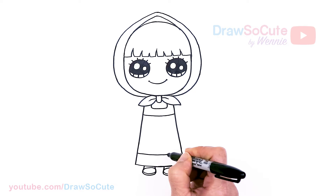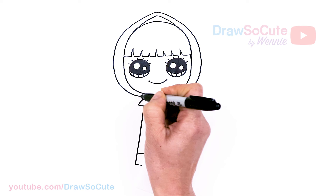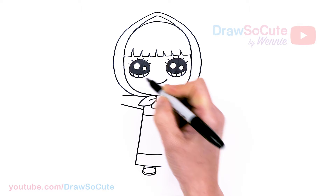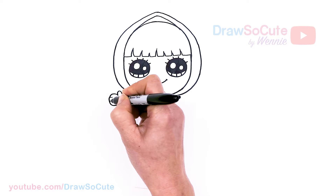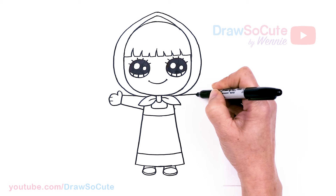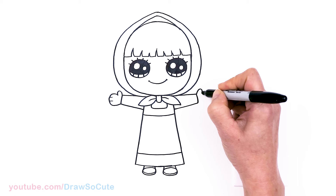Now let's draw her arms — I thought it would be cute to have her arms going out. So about right here I'm going to draw this angle line and another one about right there, then cut it off. Let's draw the hands: a thumb, nice and simple, and we're just going to draw a big curve for the rest of her fingers to simplify it, with two lines right there. Same thing on the other side — bring it out, cut it off — then the thumb and fingers.